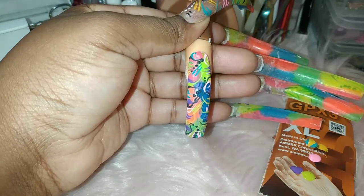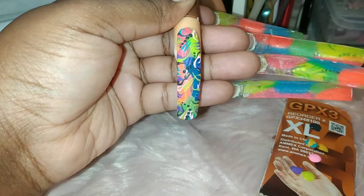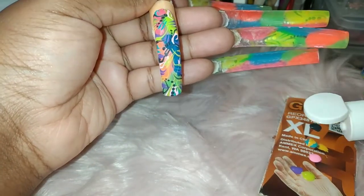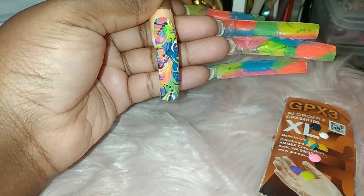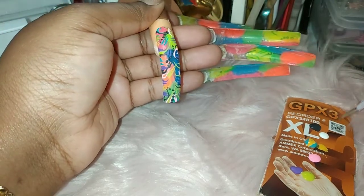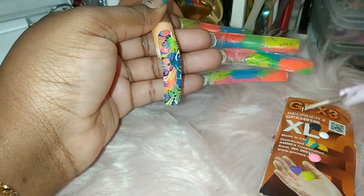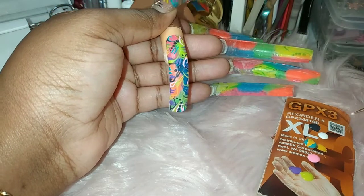Then you can leave it like that, and then you can take the small side. It's great to have the double-sided ones because they usually have more than one size.